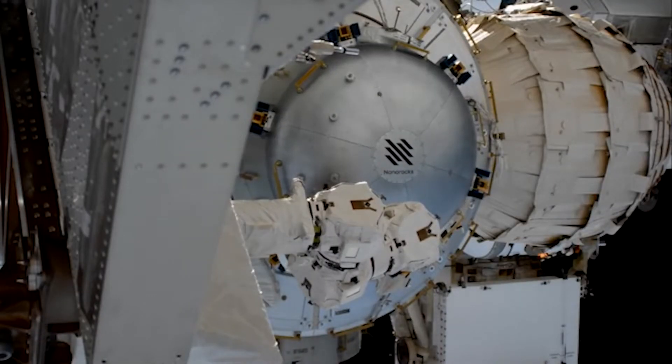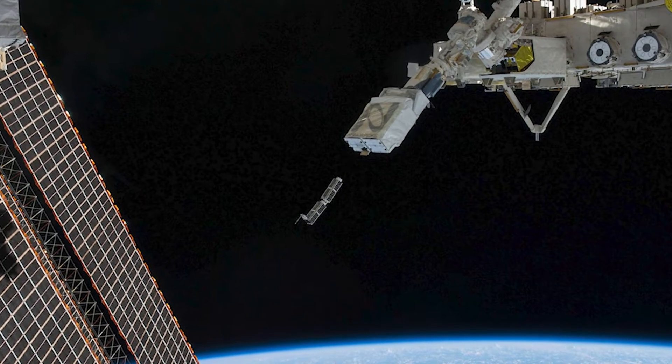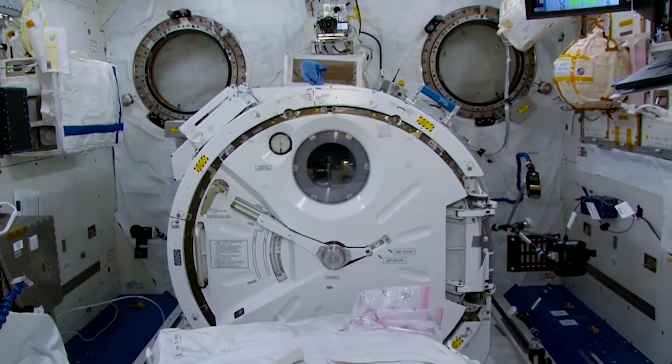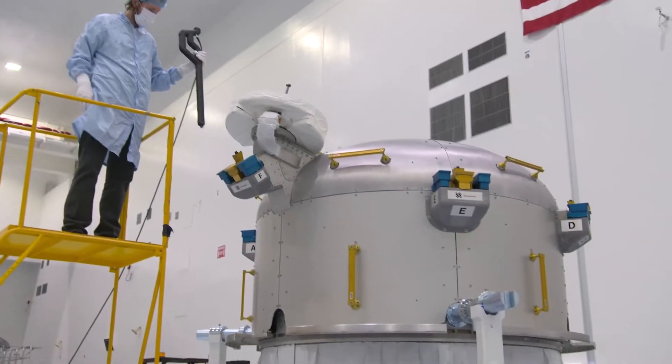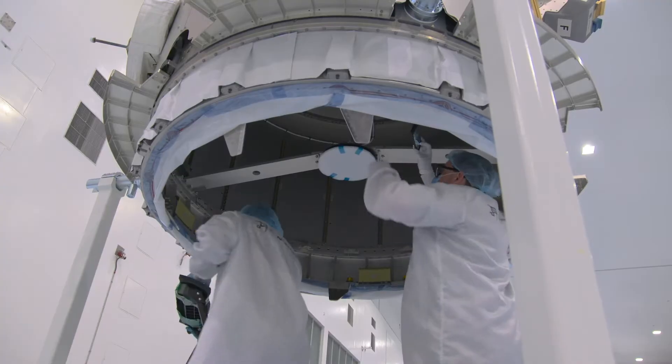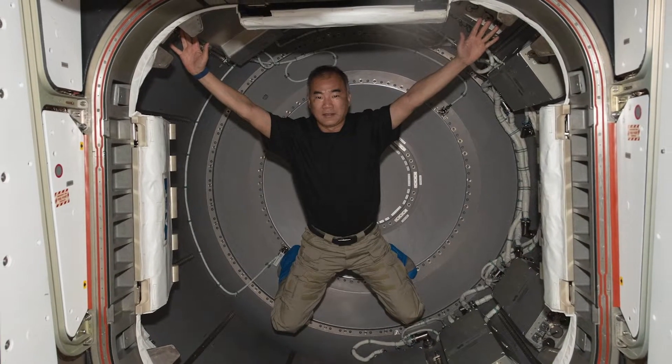The Bishop airlock came about six years ago from market demand from our payloads that were using the Kibo airlock on board the ISS. We were getting to a point where we were deploying a lot of CubeSats from the International Space Station as well as small satellites, and what we found was that the station did not have the throughput necessary to support the customer interest we had. The Kibo airlock can handle a payload roughly the size of a microwave oven, but we were able to create an airlock that's five times the size of the Kibo airlock.